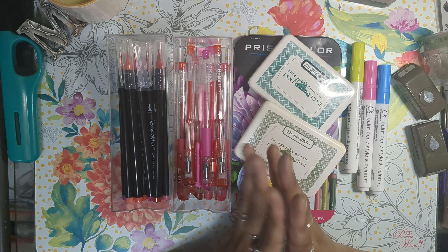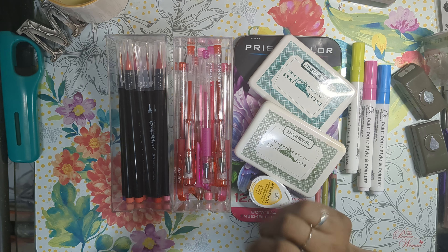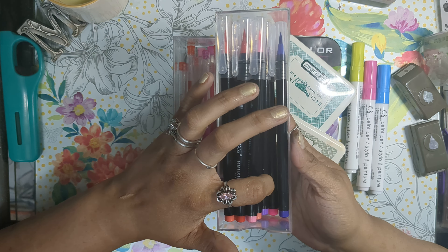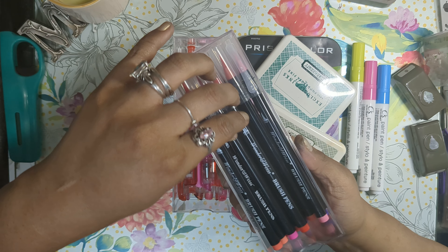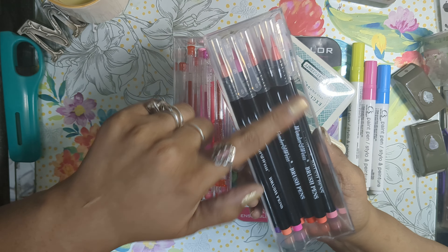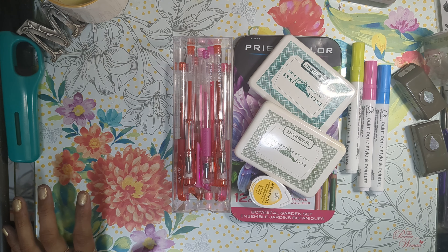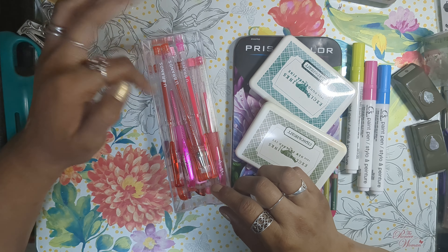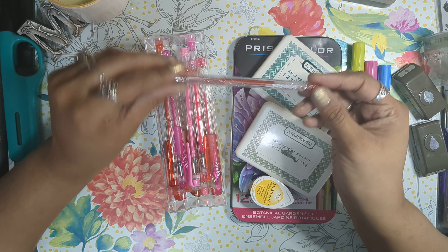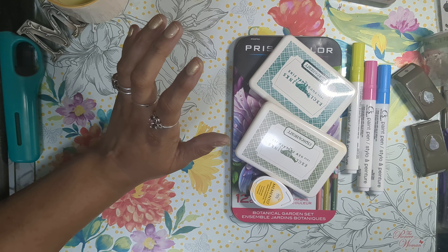I'm creating ATCs to go out to a couple of YouTube friends. These are the markers I used — the Wonder and Wise brush pens. I picked them up at Ross and there's a whole bunch of different colors. I also used gel pens from Walmart and Amazon — glitter and solid colors.